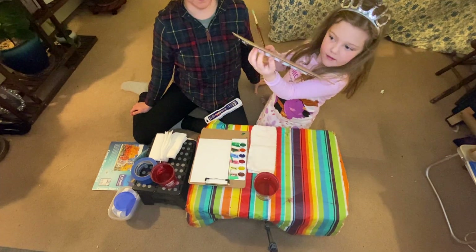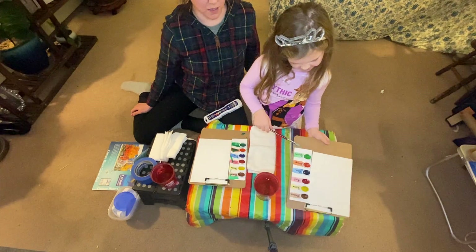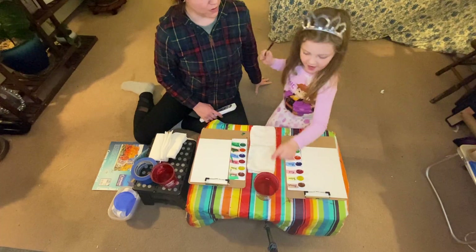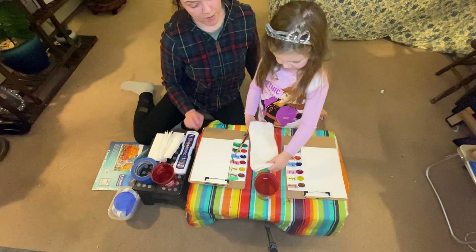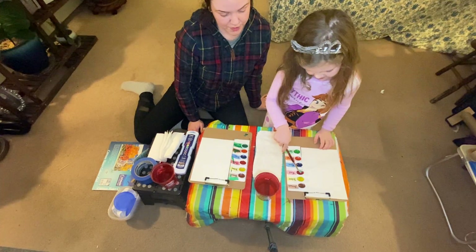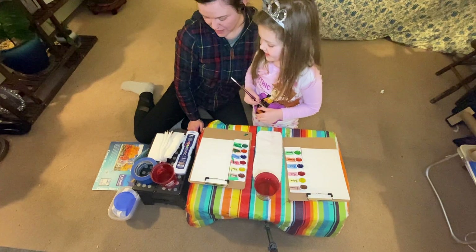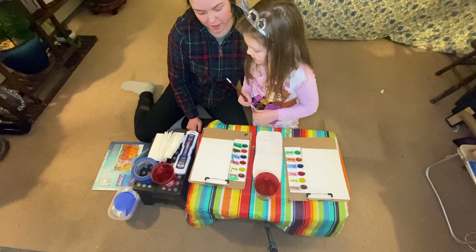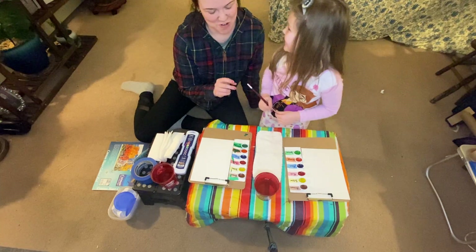We also have our water, a towel to wipe our brushes off, and we'll do some painting — but not just yet. Real quick, I'll explain, and then you can get to painting.